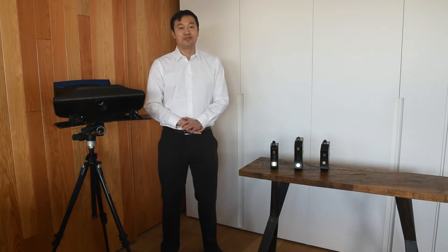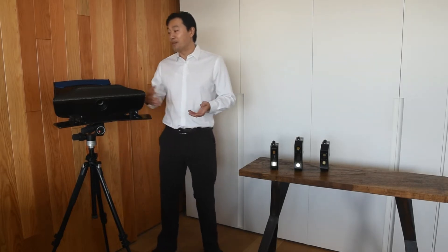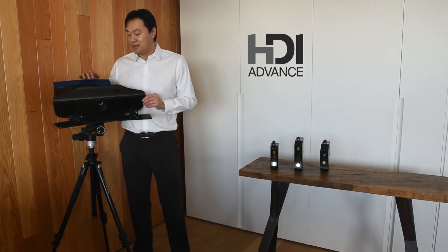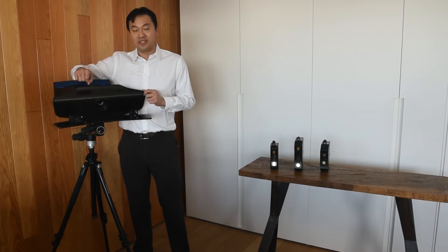Hi everyone, this is Thomas with Polyga and I'm here to give you a brief overview of the 3D scanners that we make here at Polyga. The first one I want to show you is our flagship product, the HDI Advance. This is our biggest scanner with the brightest light engine as well as the most flexible configuration.